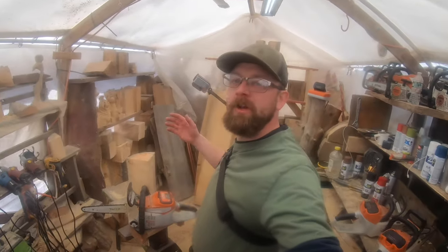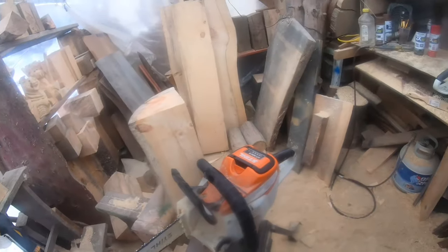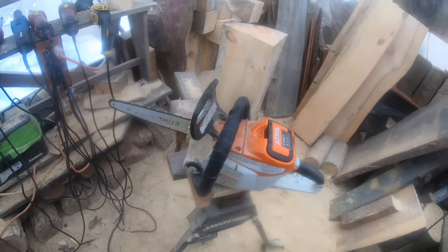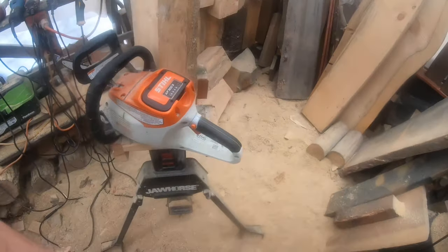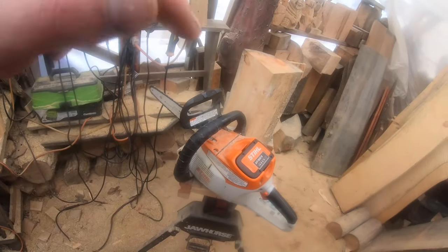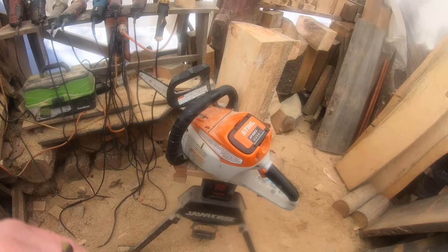Hey everybody, welcome to the channel. Today we're going to be doing a tutorial on how to carve a simple gnome. I'm going to walk you guys through step by step with two camera angles. Be sure to give me a thumbs up, hit subscribe, and check out the store tab below — we've got new merch available. Big thank you to all my members who support the channel directly monthly.